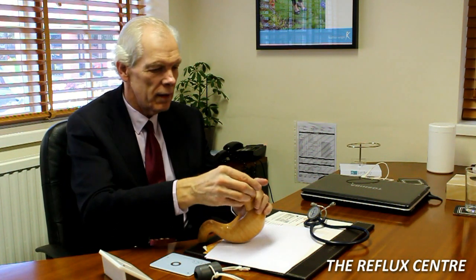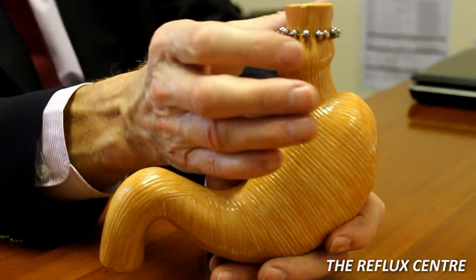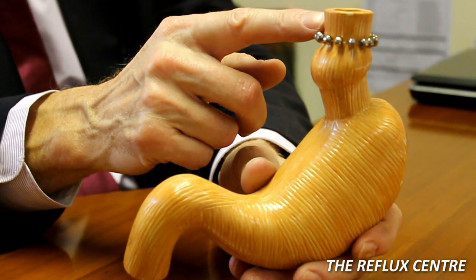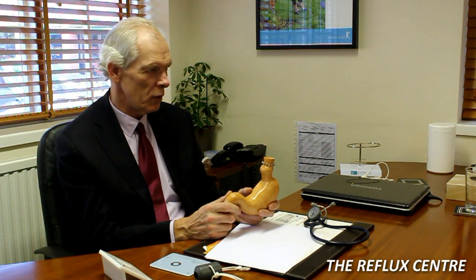The Lynx device is designed to solve that problem. It goes around the lower part of the gullet and reinforces that lower esophageal valve, that lower esophageal sphincter, preventing the stomach contents coming up into the esophagus, but at the same time allowing food to go down. One of the beauties of the Lynx device is that you can belch and you can vomit perfectly normally, so you don't have the disadvantages which are a feature of the Nissen fundoplication.